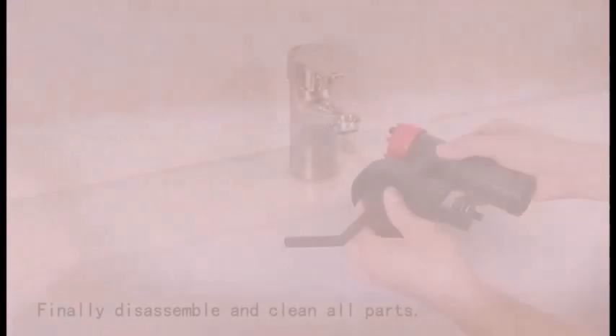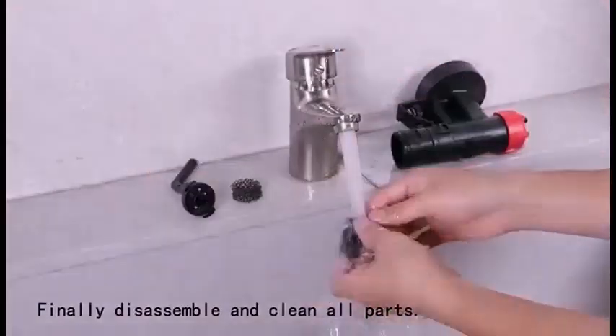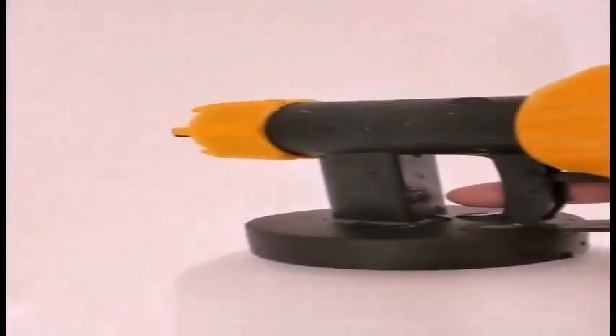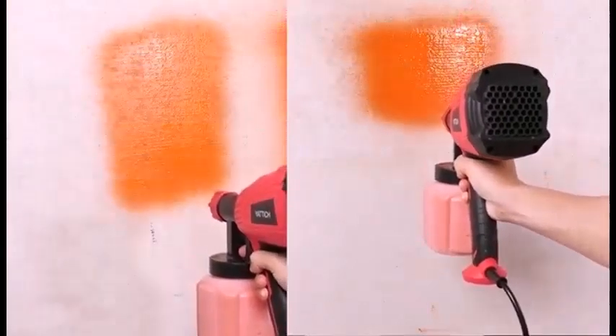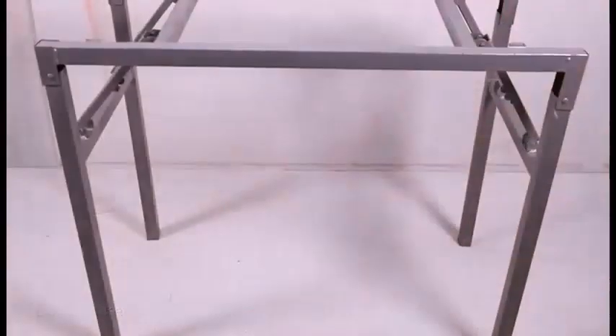As for the pros: its copper nozzles can withstand more pressure than plastic nozzles, and quality nozzles are less prone to clogging. Every component has been tested with a 1.5-meter drop test with a full load in the bottle. The con: it cannot be operated by battery.